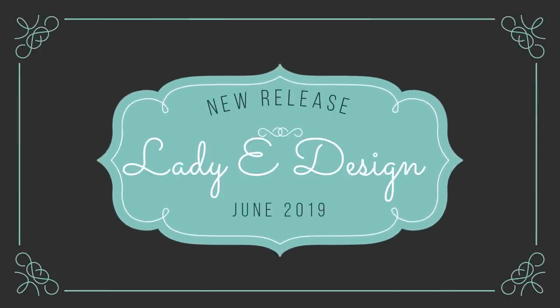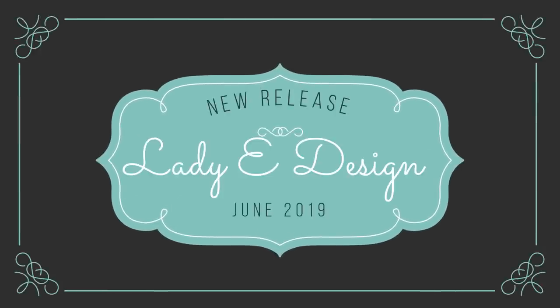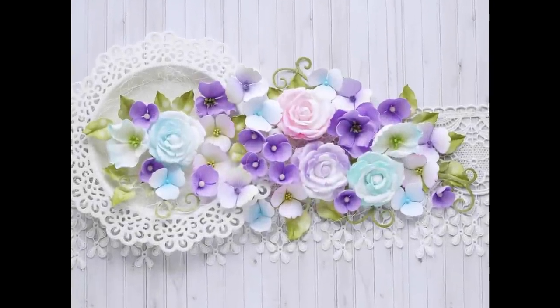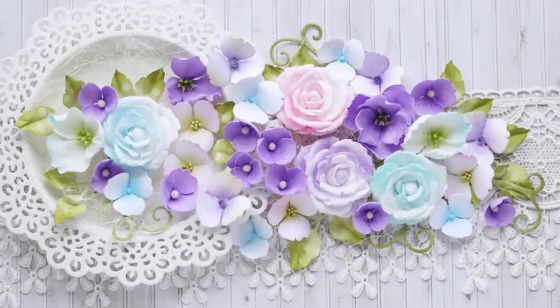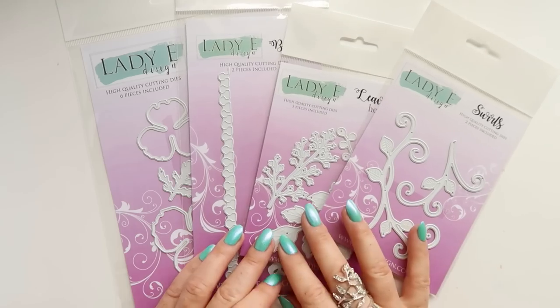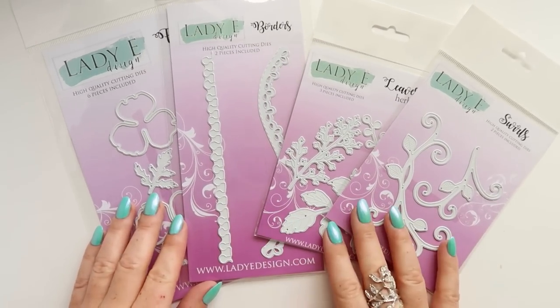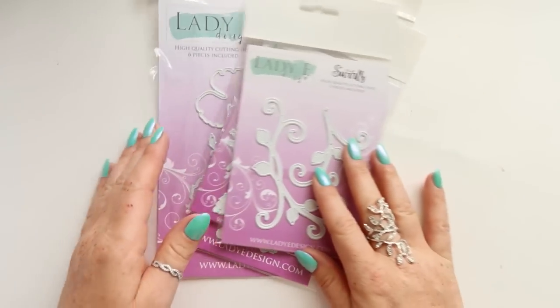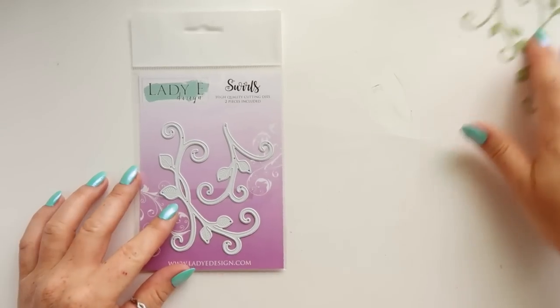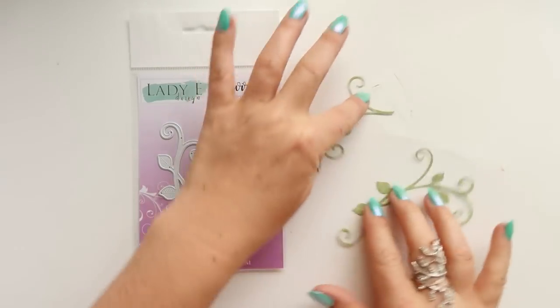Hello everyone, it's Emilia here. I am happy to announce a new release of Lady E Design dice. We have four new sets for you, this time not only flower dice. Let me show you each set and also some simple samples I already made.